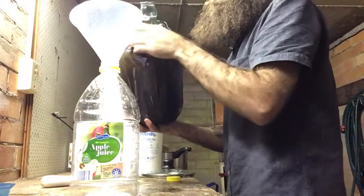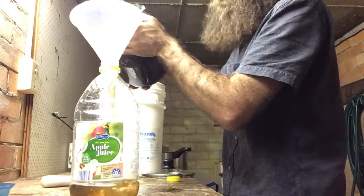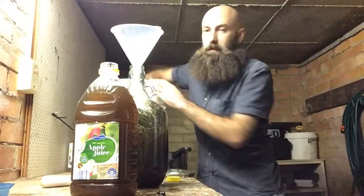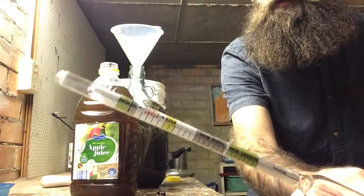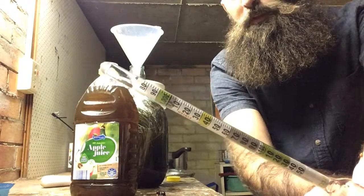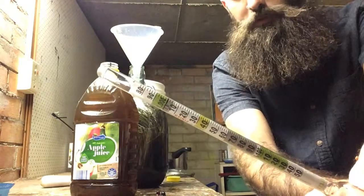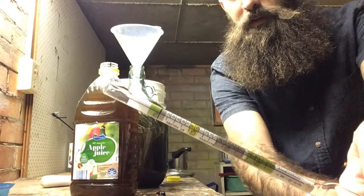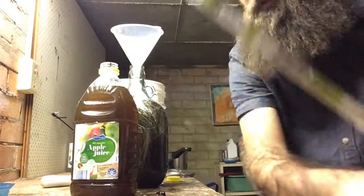What I'm going to do is siphon this into here — it doesn't matter if a few berries get in there. This is a hydrometer, and it's got these marks on the side. It shows, essentially, how much sugar content the mix has, and it's even got a little scale on the side — it'll give you an approximate alcohol by volume percentage depending on where it's sitting.